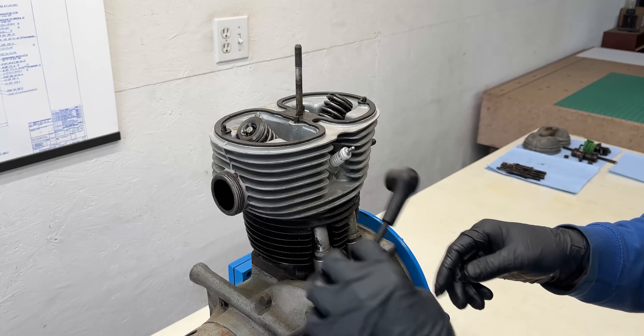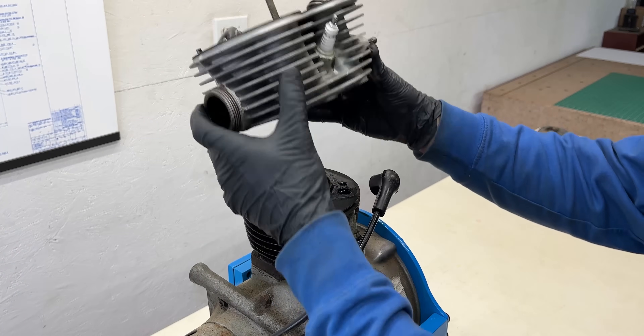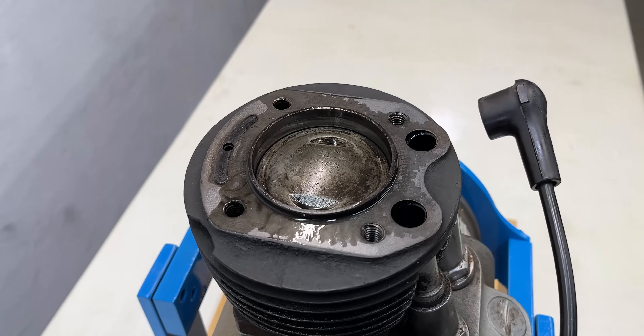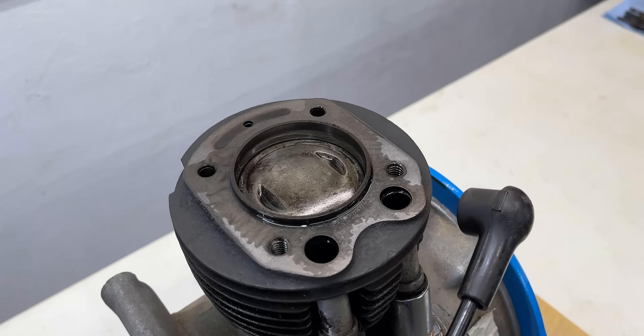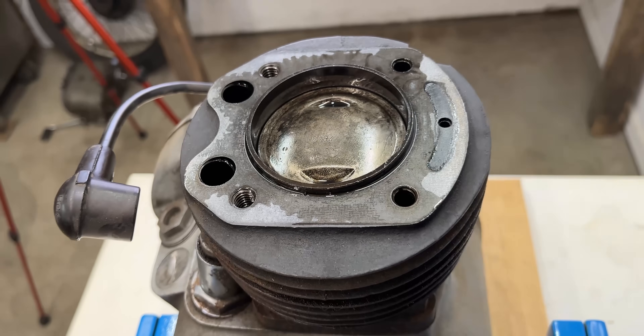With all fasteners removed from the cylinder head I will disconnect the spark plug wire, allowing us to lift off the cylinder head. Now the top of the piston is exposed and it looks relatively oily. Most of that oil probably came from the cylinder head but some could have also came from the crankcase.